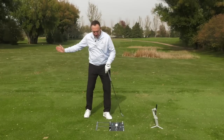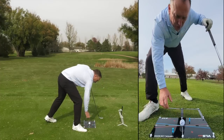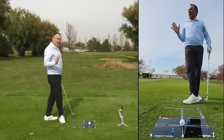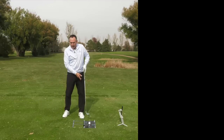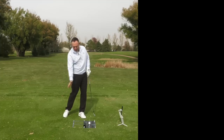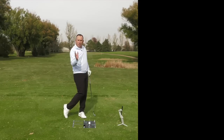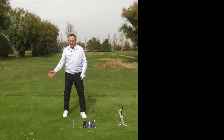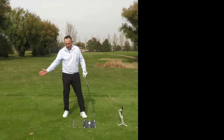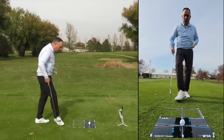Now tip number three: the trail knee. The other thing that can have a big impact on contact — we've talked about head and pivot, we've talked about shaft — let's talk about the finish position. When we finish the golf swing, we want our weight nice and forward. The bottom of the swing will typically follow where your weight's at. If you finish with your weight on your back foot, you're probably going to hit behind the golf ball. If you finish with your weight on the forward foot, you're probably going to hit more down on the ball, which is what we want.